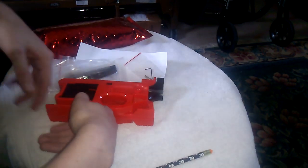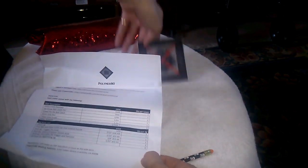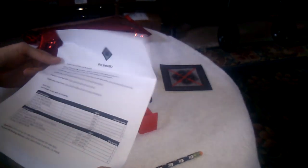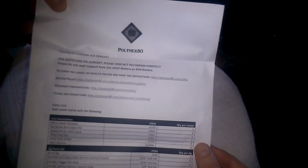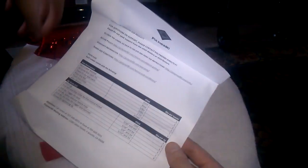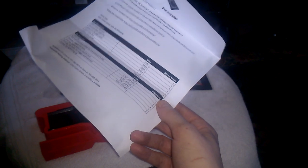Here we go — first off we receive the nice little Polymer 80 sticker. Here we have the paper that shows the contents and some websites where you can go for information, return policy, terms and conditions. According to this, you receive one AR-15 lower receiver G150, one set of screws.